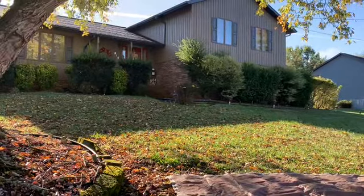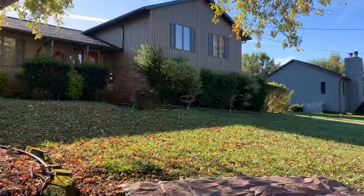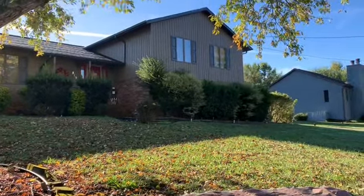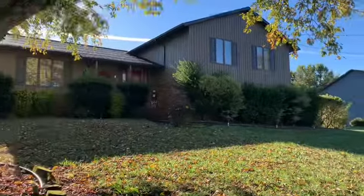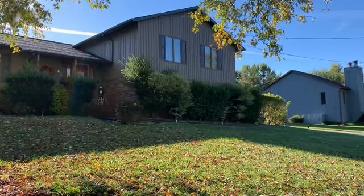This probably won't take all day, and if it doesn't, I actually have their daughter and son-in-law's house to get to. If I get done in time I'm going to run and do their hedges real quick. This will be a short video just to keep you all up to date on what's going on whenever the grass ain't being cut.